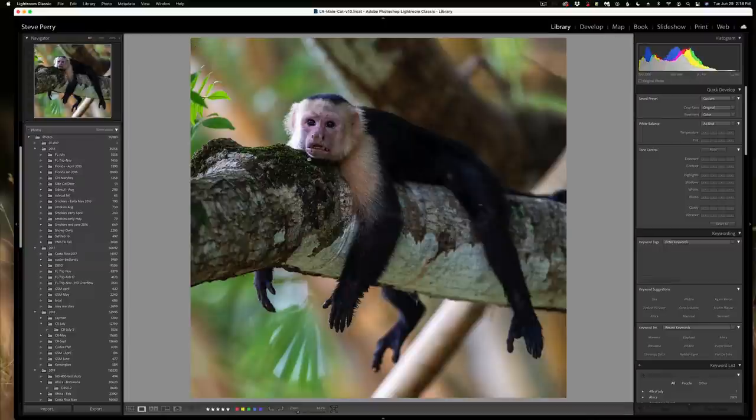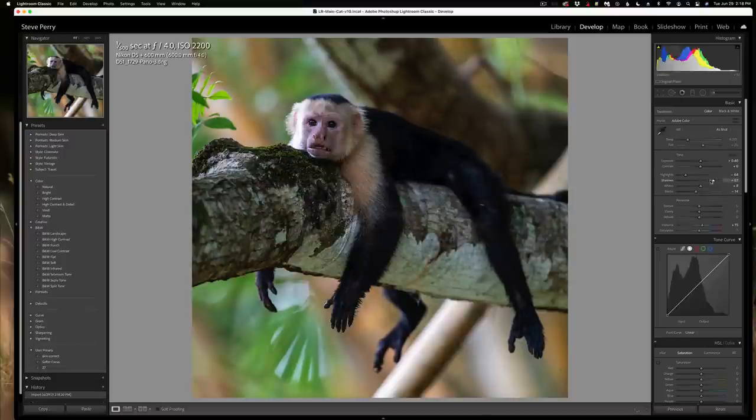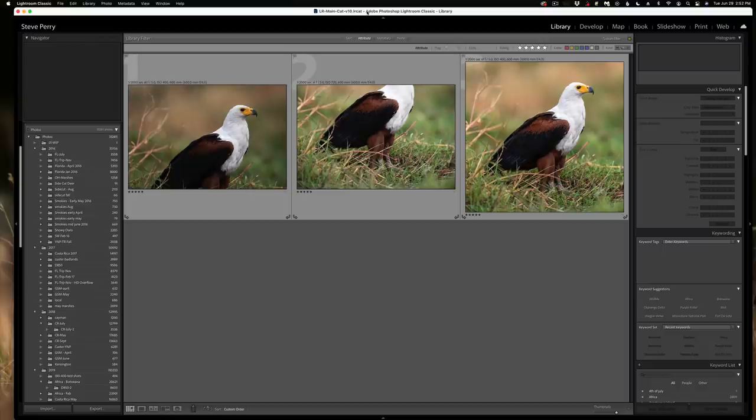Okay, so here we go — we have the final output image. I can go to the Develop module and tweak it: it looks like it could use a little shadow adjustment and some highlight taming, but for the most part it's pretty much ready to go. I can process it the way I normally would and it's a done deal. However, not all images are quite this easy, and sometimes you have to actually turn to Photoshop. Next we have this African fish eagle — I took the liberty of merging them together to show you how Lightroom did it, but as you can see, way too close on this guy.